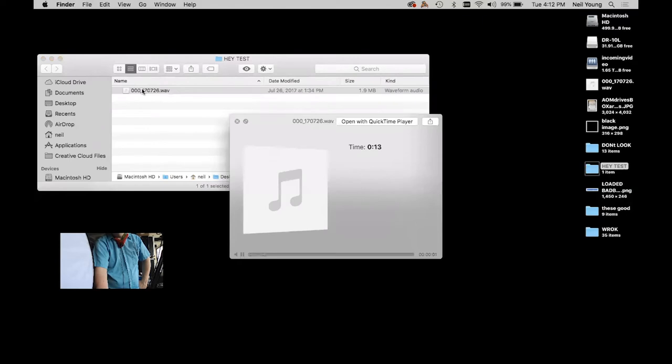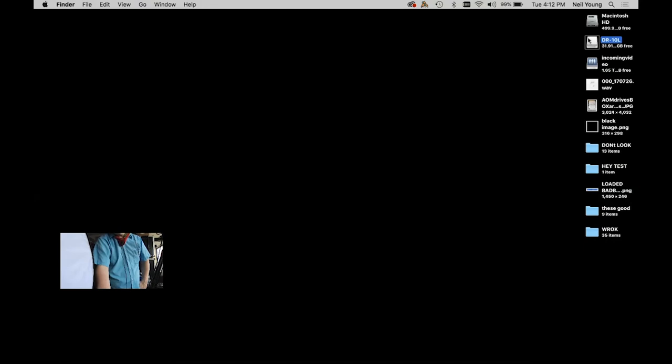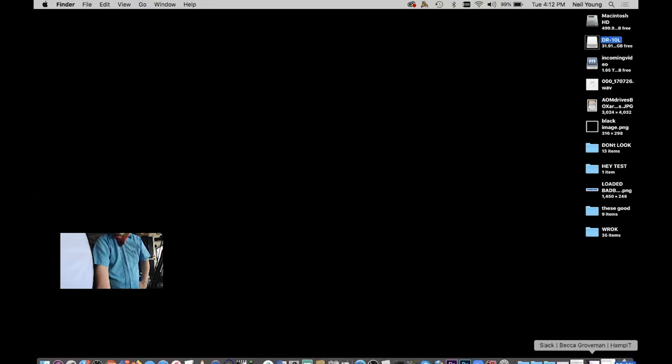You'll see the waveform in the file. That's your recorded voice. When you're done, make sure you eject the drive properly — if you're using a Mac, eject first and then you can go ahead and unplug.